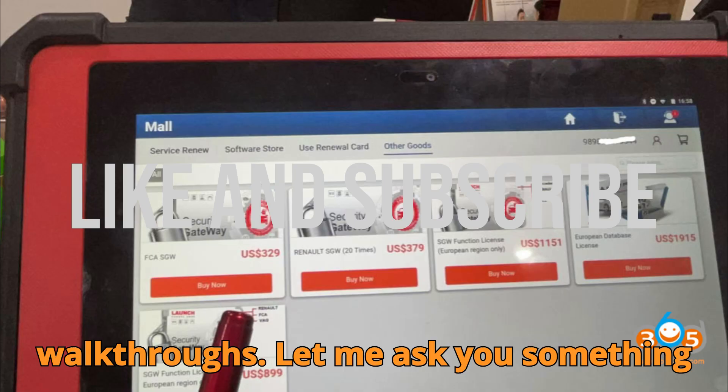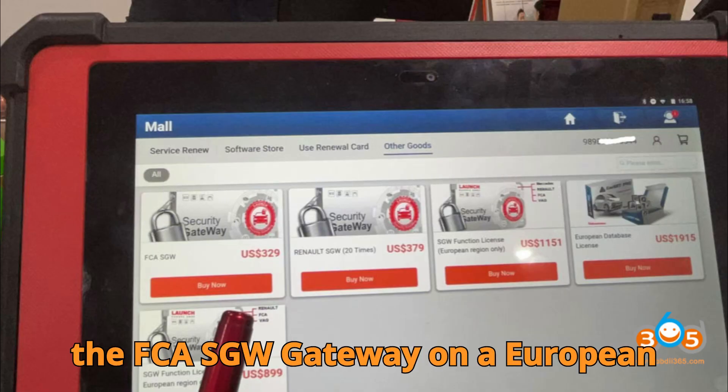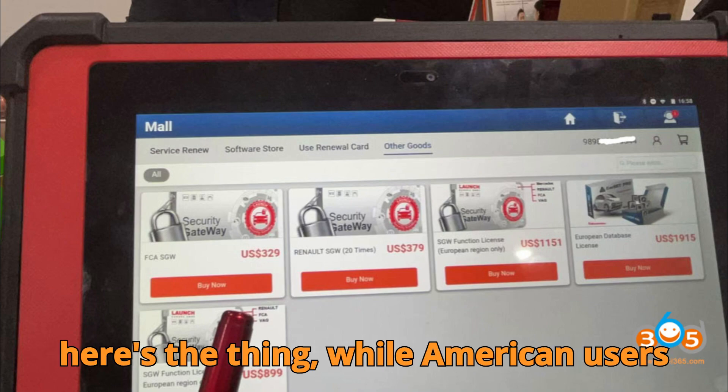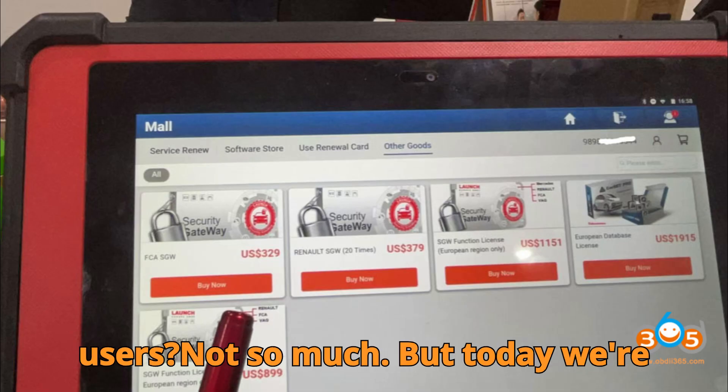Let me ask you something real quick. Have you ever tried unlocking the FCA SGW Gateway on a European vehicle using a Launch X431 scanner and felt completely lost? Because here's the thing: while American users have it easy with auto-auth, European users? Not so much. But today, we're cracking that code.